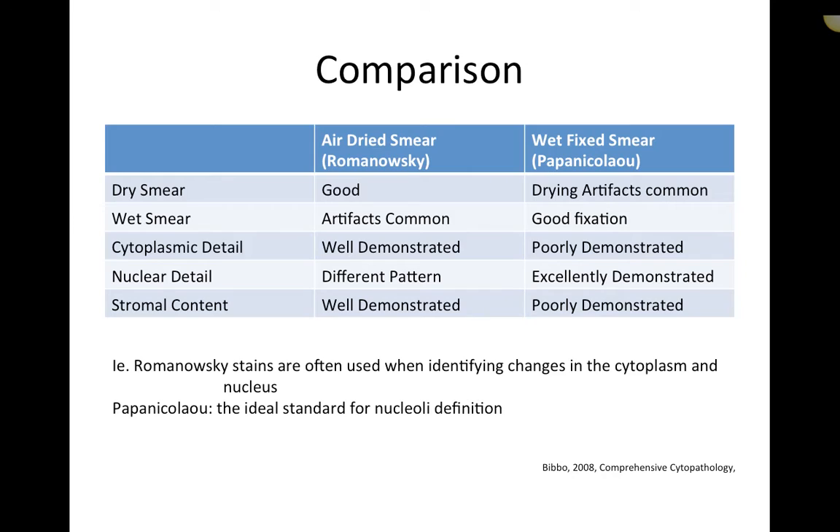For Papanicolaou stains, dry smears tend to produce drying artifacts — if you dip an already-dry smear into Papanicolaou stain, you get some distortion artifacts. Wet smears have really good fixation. Cytoplasmic detail is poorly demonstrated; however, this means you can use it for clumped or sheeted samples where Romanowski staining of the cytoplasm would obscure nuclear detail. Because Papanicolaou doesn't really stain the cytoplasm, nuclear detail is excellently demonstrated. Stromal content is poorly demonstrated.